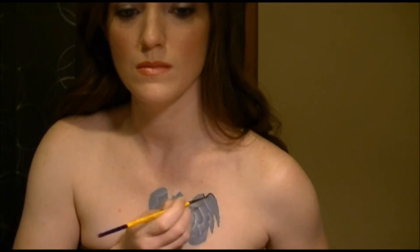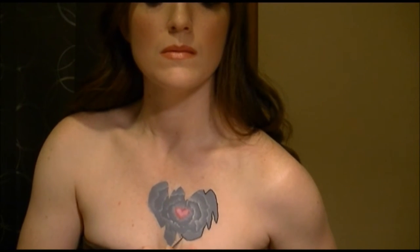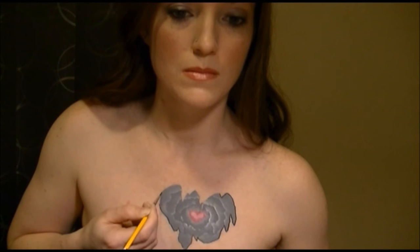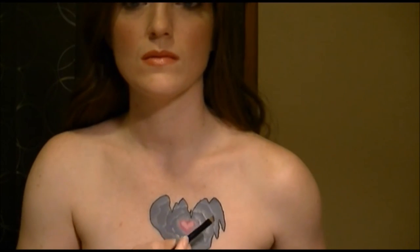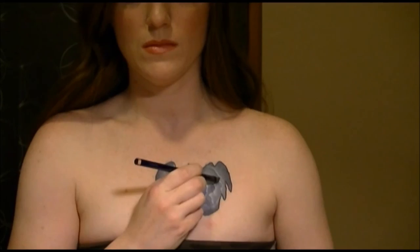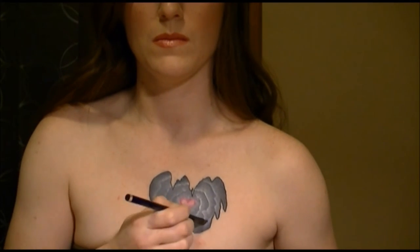And then I outlined the whole thing in black. I suppose you don't have to do this part, but I wanted it to stand out more. Then I went in with black eyeshadow — any black will do. I used an angled eyeshadow brush for this and put most of the color where the deepest shadows would be, then blended it out. If you wanted to, you could use that method of getting the flat brush slightly damp and pulling the black towards the center — that would work as well. And if you don't want that harsh line, I would suggest doing that method as opposed to just using the eyeshadow like I did.